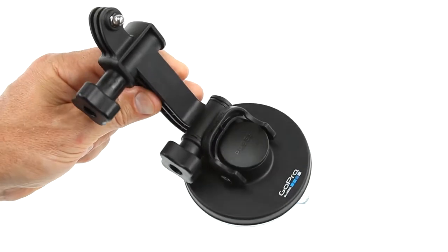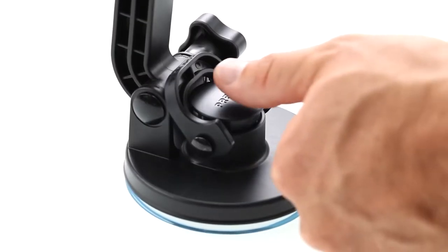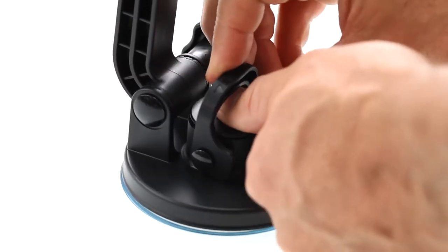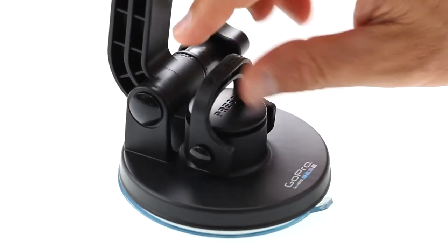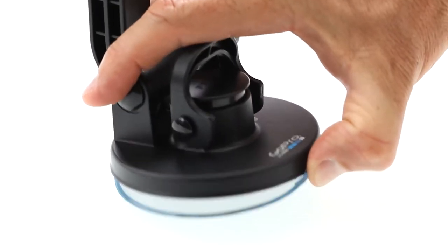Place the suction cup flat on the surface, depress the black button firmly, and pull back the lever to lock the suction in place. To remove, unlock the lever and pull up on the clear tab on the suction cup.